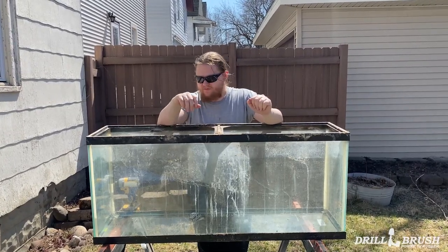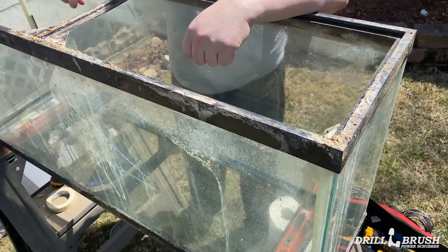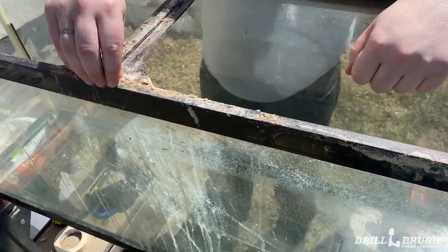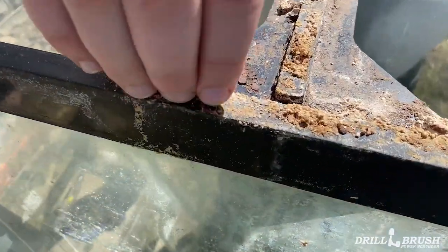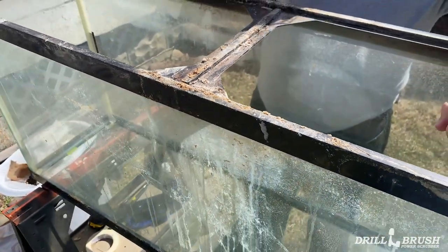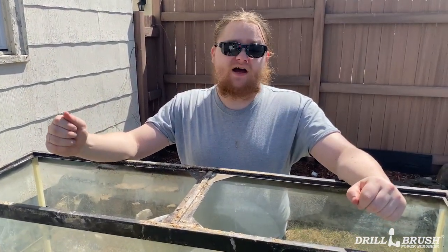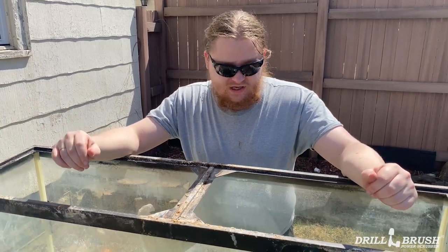Hi, I'm Jeff from Drill Brush and today we're gonna be cleaning a 50-gallon fish tank that I just inherited. As you can see, we got a lot of buildup — a lot of this might be calcium or lime scale type stuff from hard water, and there's obviously just a lot of crud from fish because this tank has probably not been cleaned in five-odd years.